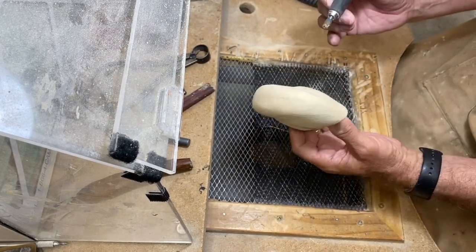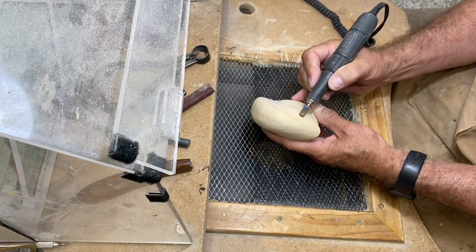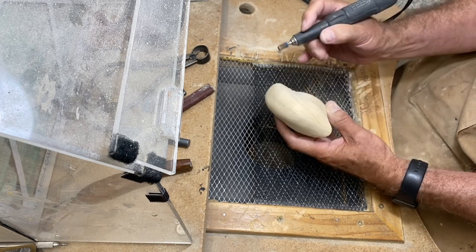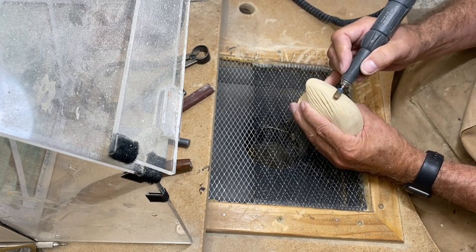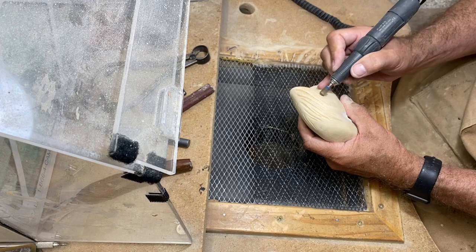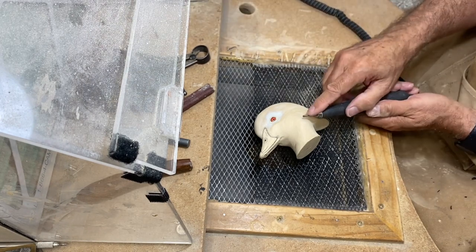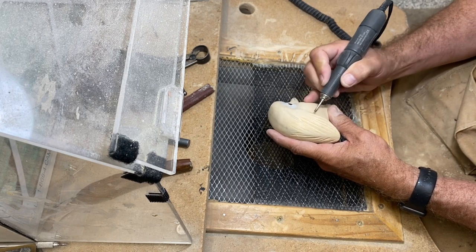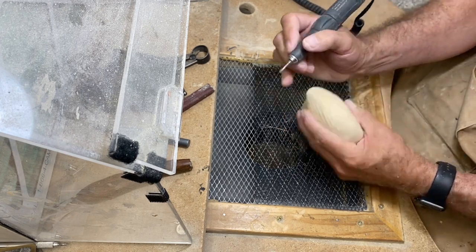Now I'm going to use the quarter-inch cylindrical burr and cut some flow lines into that crest. I penciled some guidelines in — this is at twice speed, so I'm not carving quite this fast. I'm using the burr here because I want to remove quite a bit of wood quickly. Then I'll switch to that little cylindrical ruby bit to get into the rougher areas, smooth them up, and put some finer lines in the feather flow to complement those deeper lines.